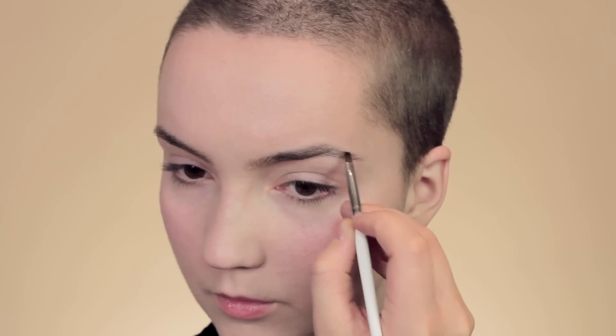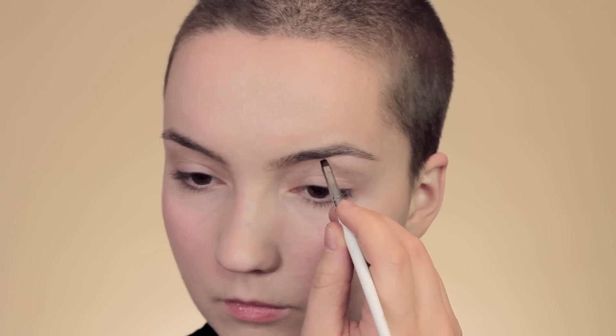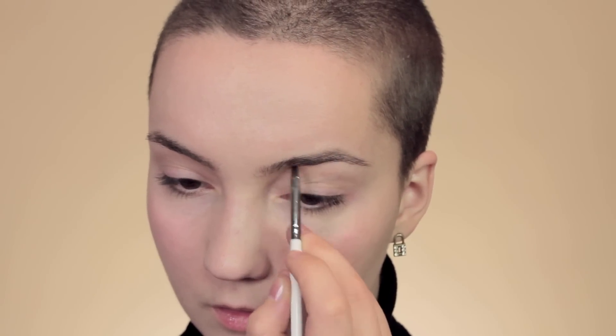For the brows I'm going to be using my favorite MUA black eyeshadow and with a nail art brush I'll fill in the sparse areas. I always start at the arch of the brow since that's normally the part that needs it most, then filling in the inner corner just a little bit, filling in any areas which are a little bit thin.